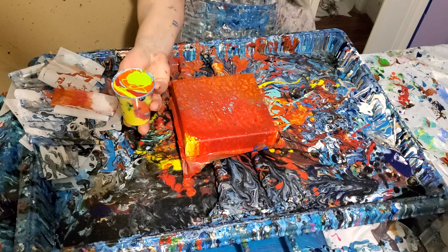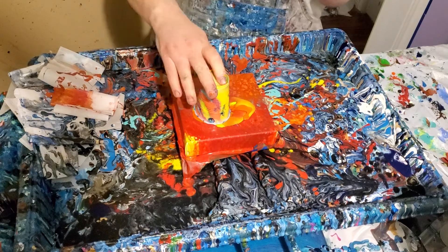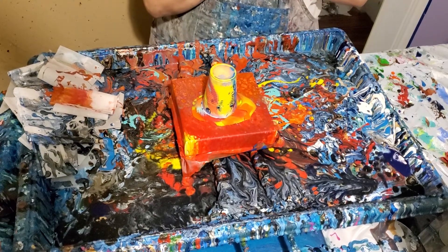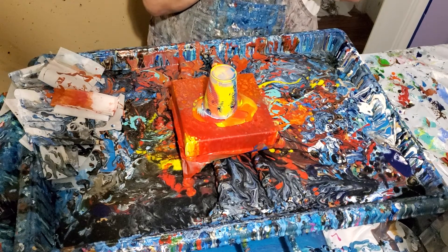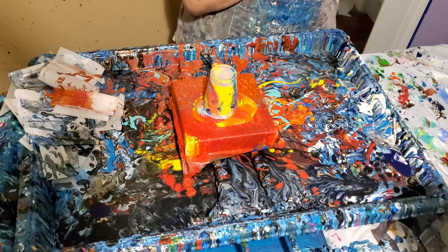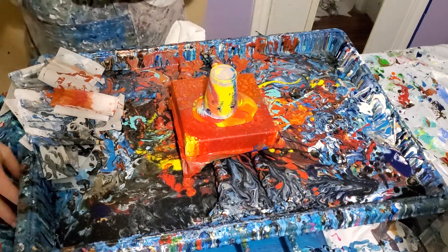Not too bad — just give that a second. That one was a swipe and it just didn't do right. I don't know exactly why I don't like it — it's too much red, too much orange, not enough of the other colors. Sometimes it happens.